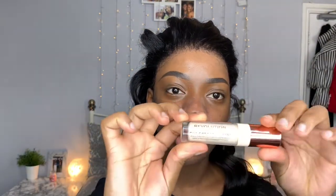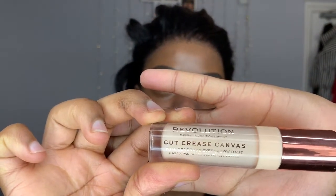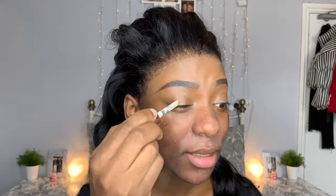As we let that dry, we're going to start with our eyes. As per usual, I'm going to grab my Cut Crease Canvas by Makeup Revolution — google it if you can't see the name — and I'm going to put that on my eyelids. Now that the base is done, we're going straight into eyeshadow. Today I'm going to use my Morphe 35O2 palette and go into this orange shade here as a transition color.